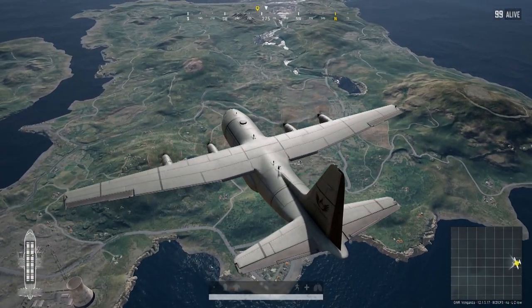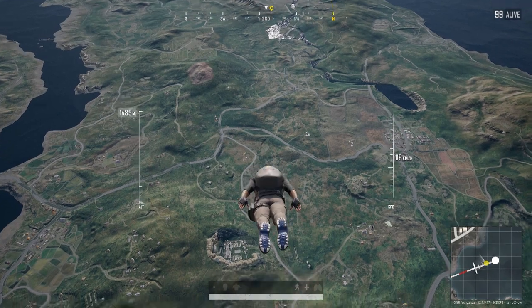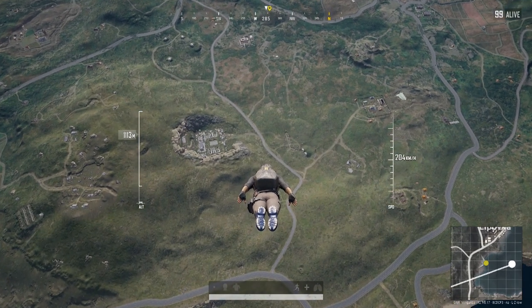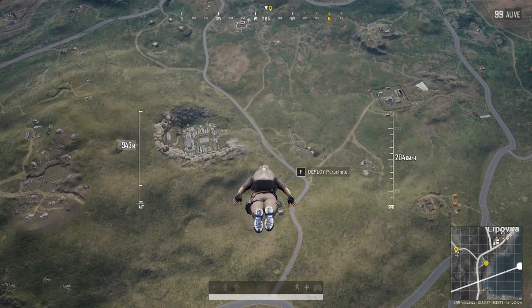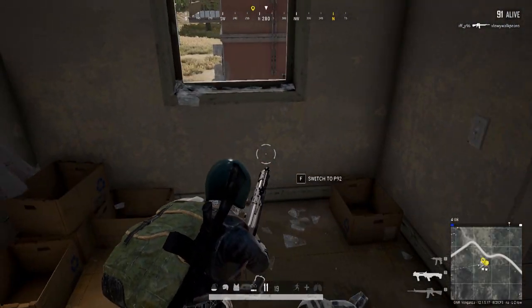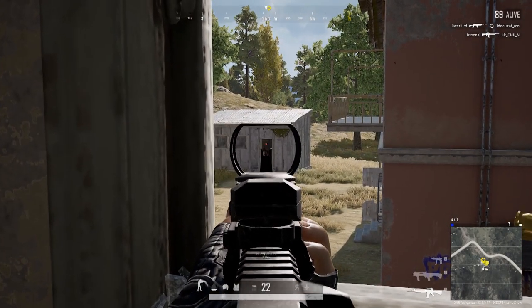Then I turned battle mode on — that's one of the preset EQ settings this headset comes with. Flying into the map, it sounded incredibly hollowed out and I was a little concerned, thinking this doesn't sound great. But then I dropped down, went into the first building, got my weapons going, and then I heard the footsteps. Via 3.5mm it was clear — but with battle mode on, it was like, oh my god, this person is literally right in front of me. This was the most precise soundstage and directional cues I've ever experienced. This is the most precise headset I've used.